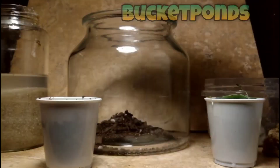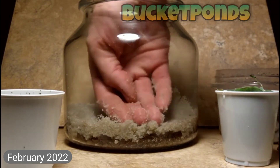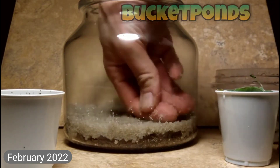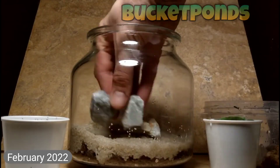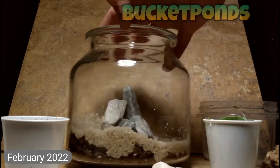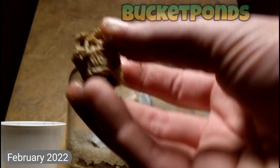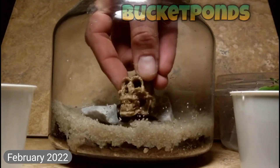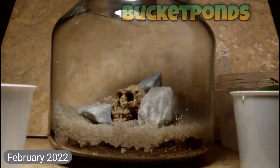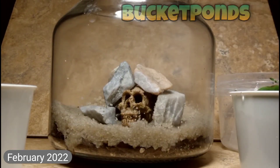For a little background on this tank, it was built way back in February of 2022, roughly a year and a half ago. We used some organic potting mix along with some play sand, some marble chunks, and some other materials in this aquarium. We planted it with water lettuce, which did not work out, and we planted it with spike rush and a few other small plants as well.